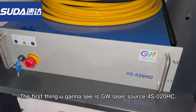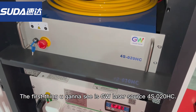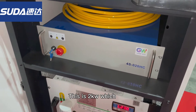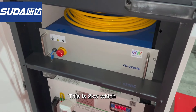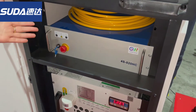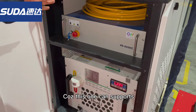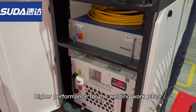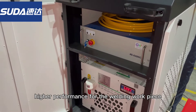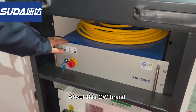Let me show you this one. It's the GW 020HC — this is the laser source. This is a very popular laser source in the market because it can support higher performance when you do your welding work.